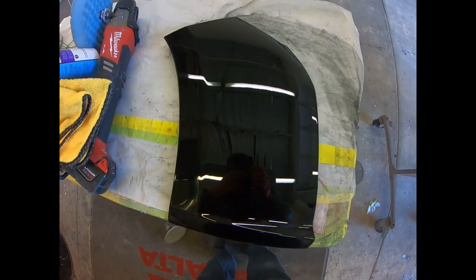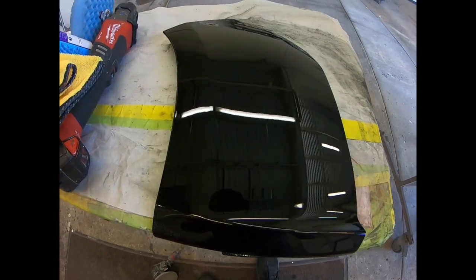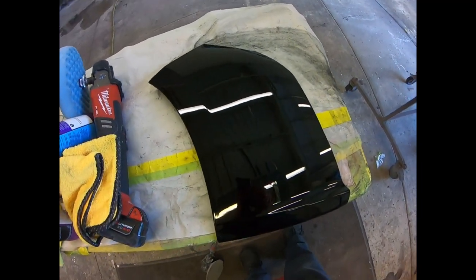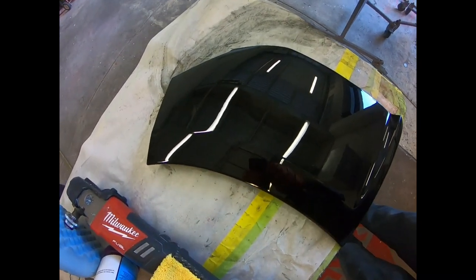And we're all done here guys. Now you've learned two ways how to remove fish eyes and orange peels. There is one more way, which is a flow coat — that means you sand down the panel with no burn throughs and just apply clear coat, no paint, just the clear coat, and that would also fix the fish eye and orange peel problem. That's it for today — see you on the next one.